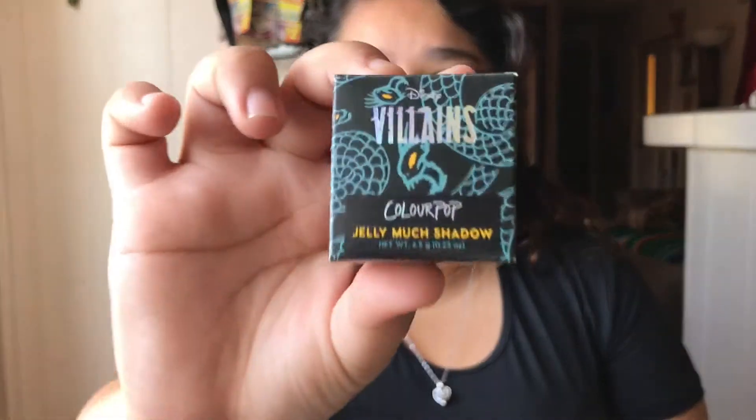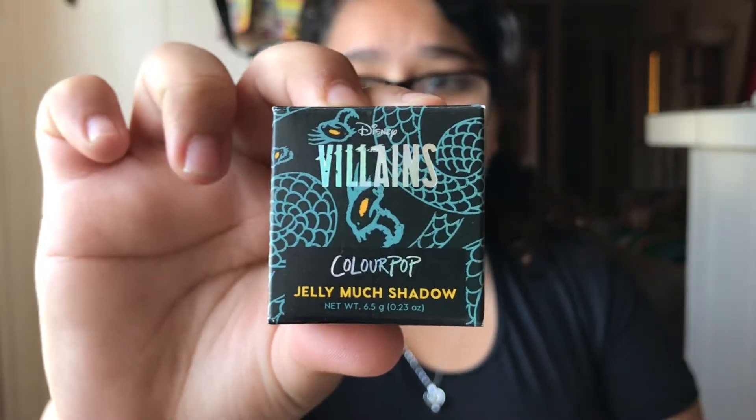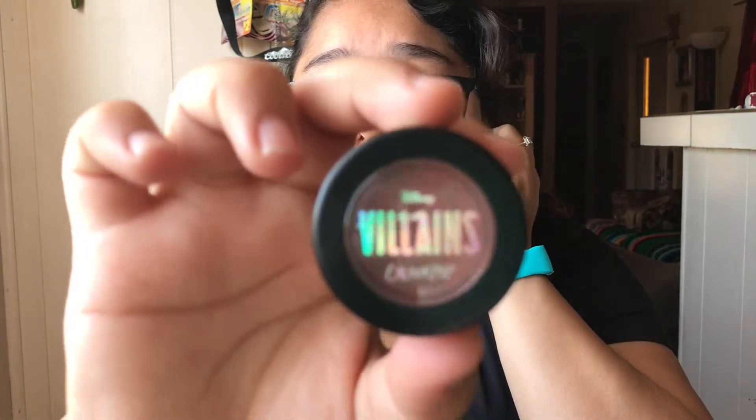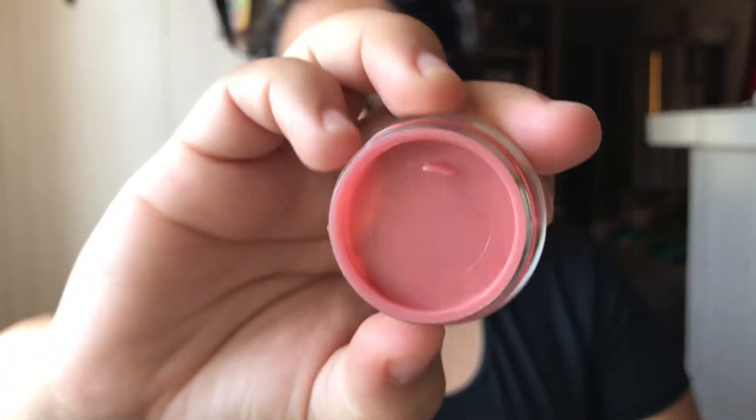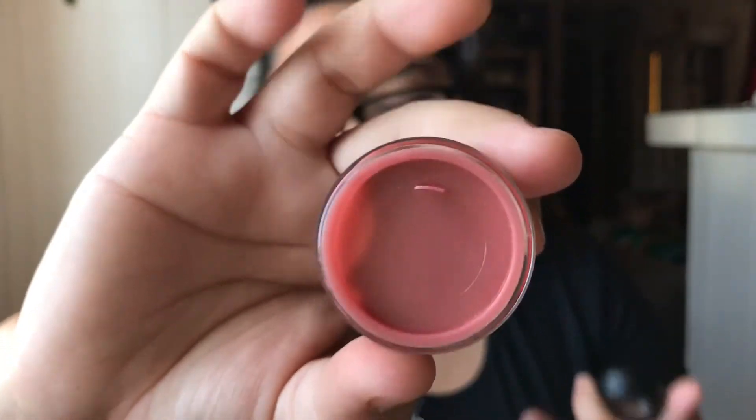Next we have the Jelly Much Shadow — here is the packaging — and this is called I Own You. Here it is — it's like a red orange color and it is so beautiful. Look at that. I know you can't really see it because of the plastic protector and stuff, but it is beautiful.